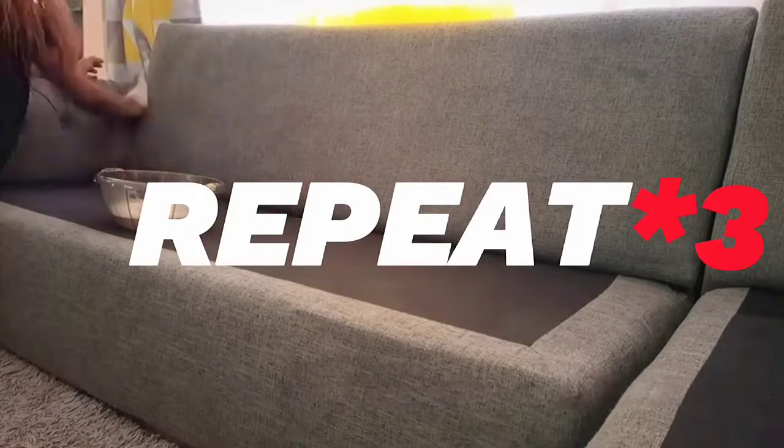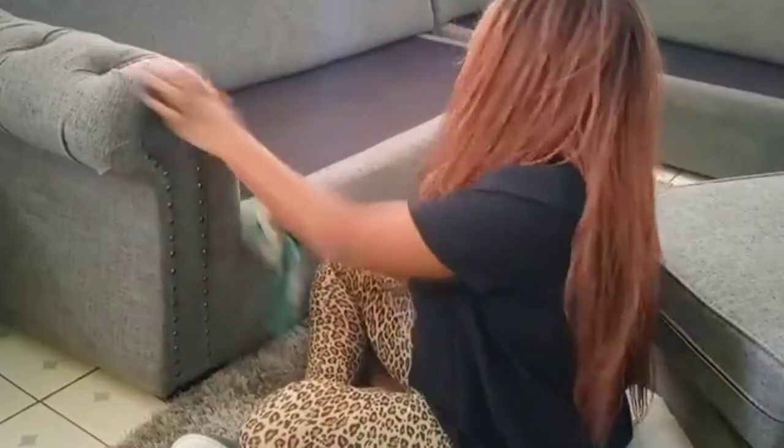You may need to repeat this process a few times for stubborn stains. When you're finished cleaning the sofa, use a dry cloth to blot up any excess water or detergent, and then let the sofa air dry completely before using it again.